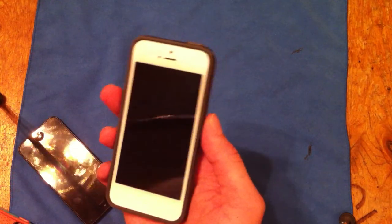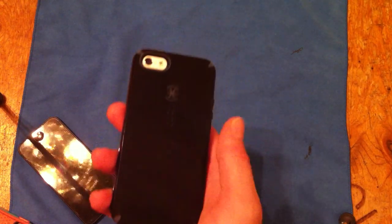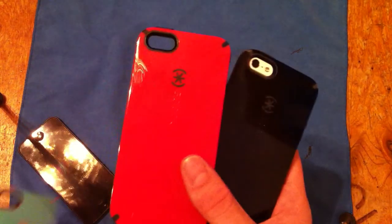We'll go ahead and show the gray. Now these cases do retail for around $35, depending on where you buy them. You can buy them at AT&T — I think they're a little bit more, like $38. I personally bought this one in the store. This one was $35 at Apple.